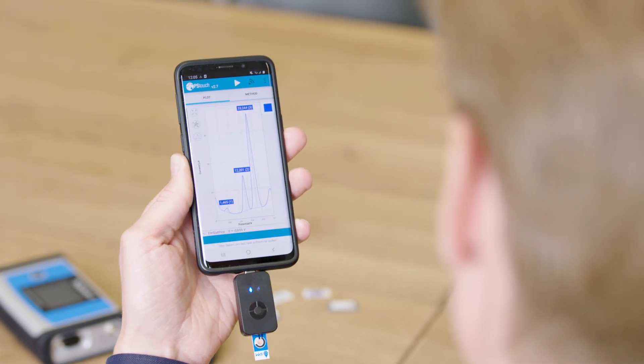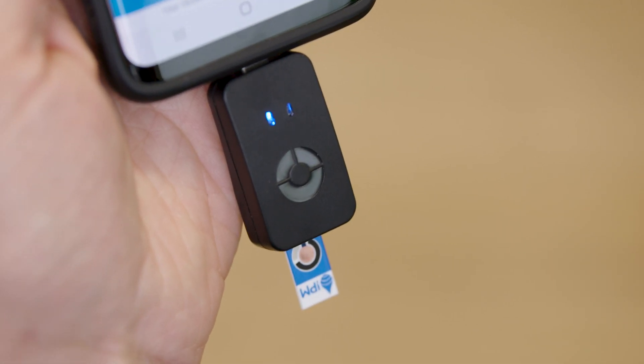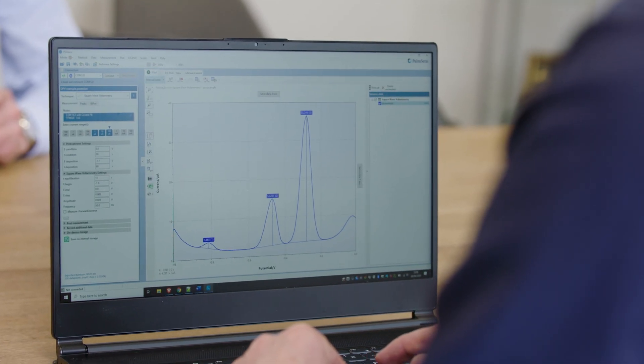Another option is that you have a very small reader that is tailored for this small application, for this specific sensor. And together you can very easily bring these sensors out of the lab into real life and translate them into actual products. My name is Niels van Velzen and I am the CTO of PalmSense.